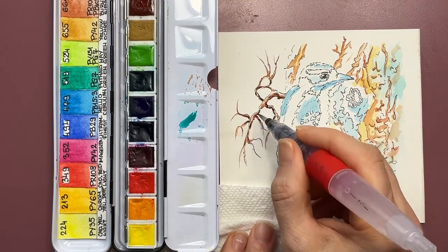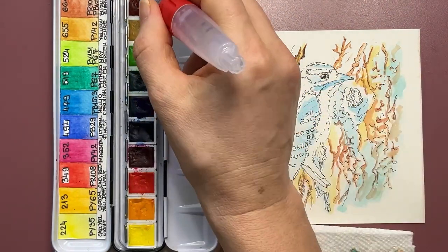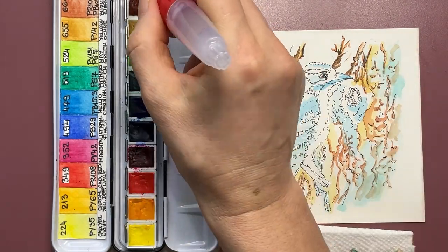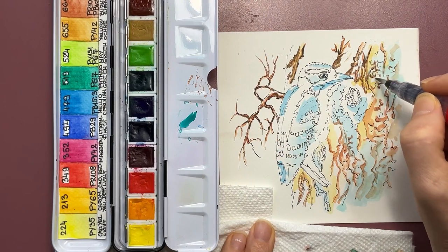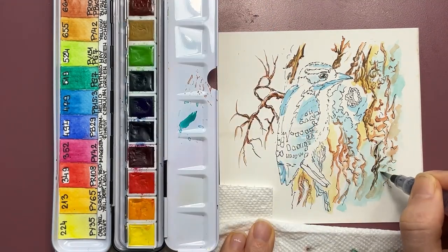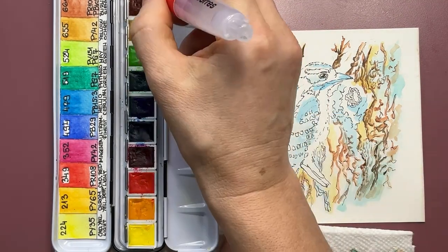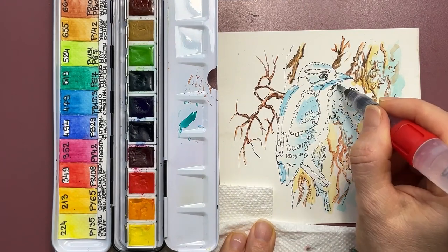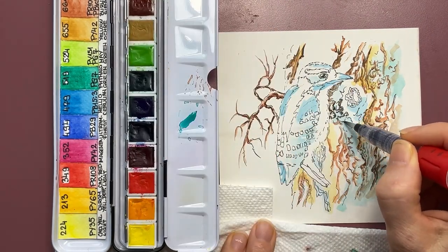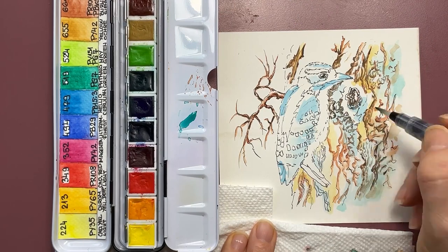Now with that first layer dried, it's time to deepen the colors and apply darker colors in the shadow areas and core shadow areas — the edges between various objects and their surroundings. This wood the woodpecker is sitting on has various indentations, some of them quite deep, and they serve as a breaking point for light. Once light passes that edge, it becomes very dark shadow, which is here emphasized with sepia and ivory black.